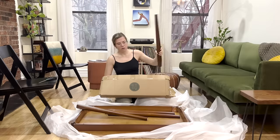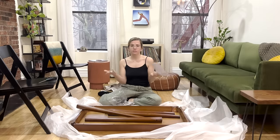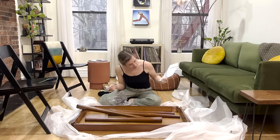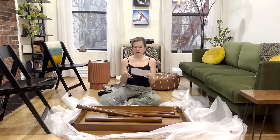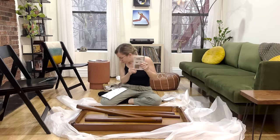I can fit up to six people with this table. This should be simple — pretty much all we are doing is screwing in the legs. Here's everything we should need.